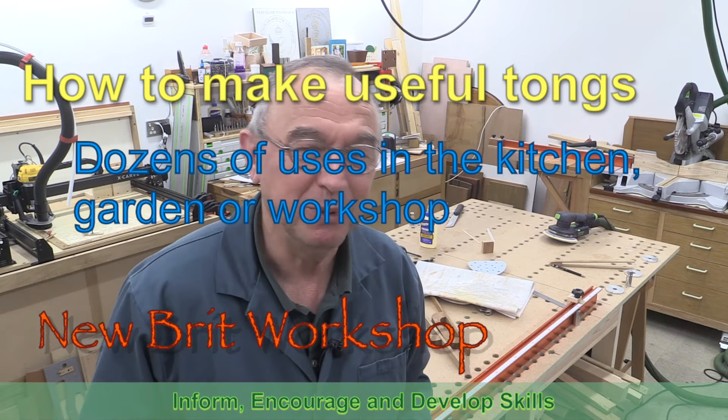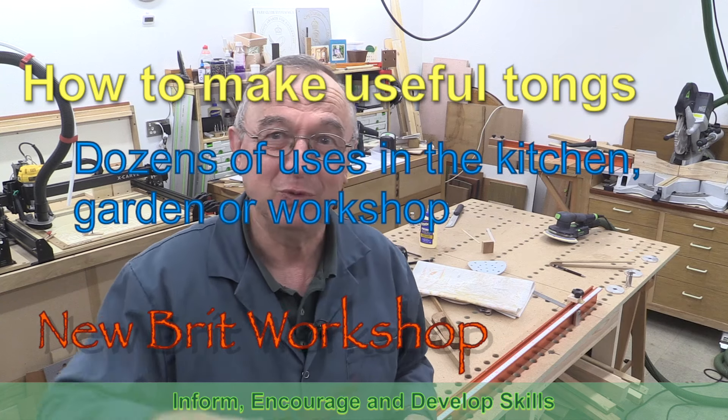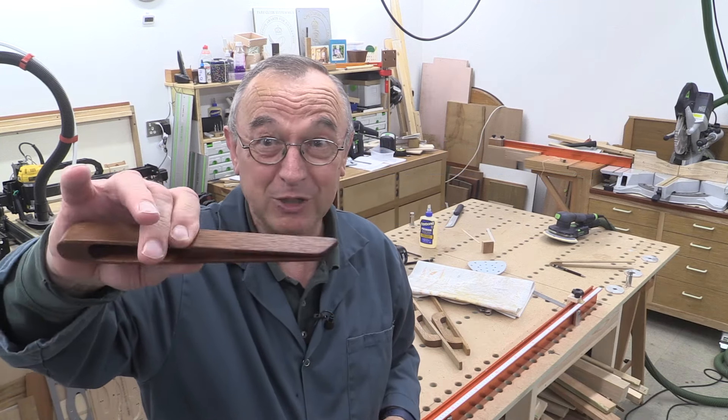Hello, my name is Peter Parvitt and welcome to the New Brit Workshop. I was in the kitchen the other day — my wife was cooking some bacon and she reached into the drawer and brought out this little pair of tongs.